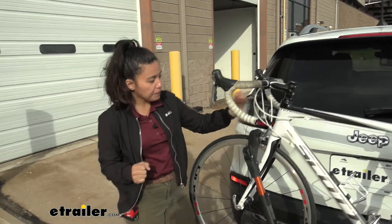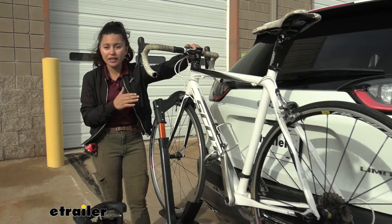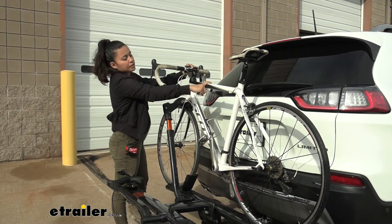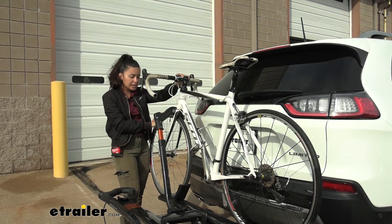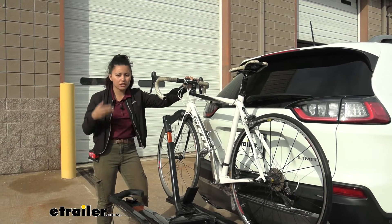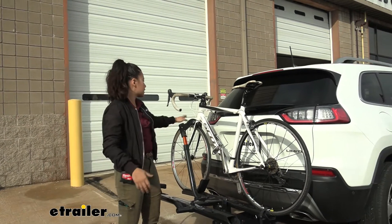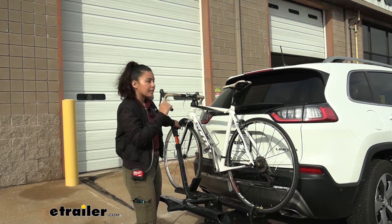We have a carbon fiber frame bike here, and notice how it's perfectly fine. If I had a traditional bike rack with a hook that comes down, I'd be worried about warping or cracking my frame — with this, I don't have to worry about that. Also, if you have women's bikes, children's bikes, step-through bikes, or bike frames of different shapes and sizes, that front wheel mount just makes things a lot more simple.